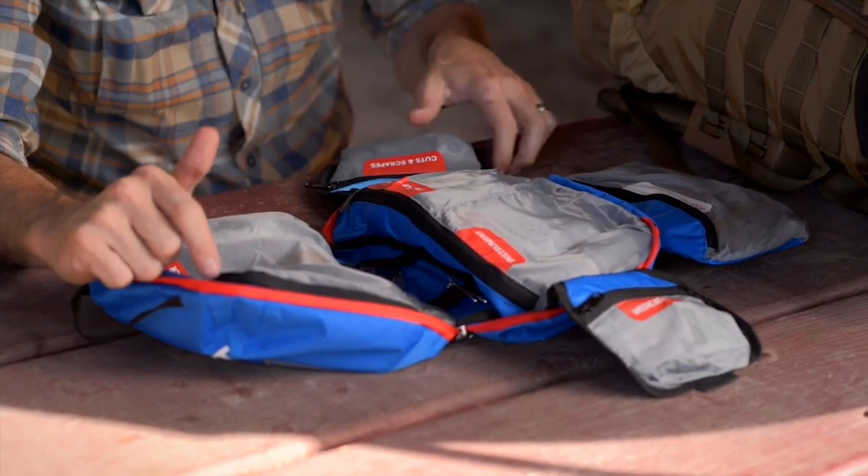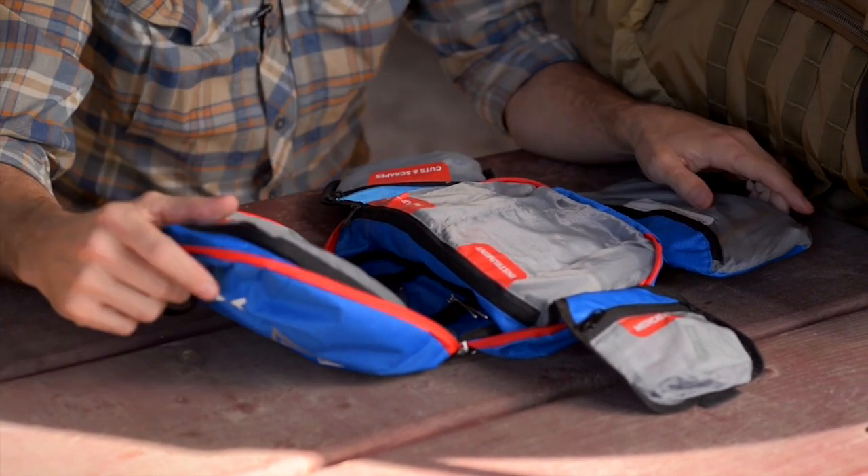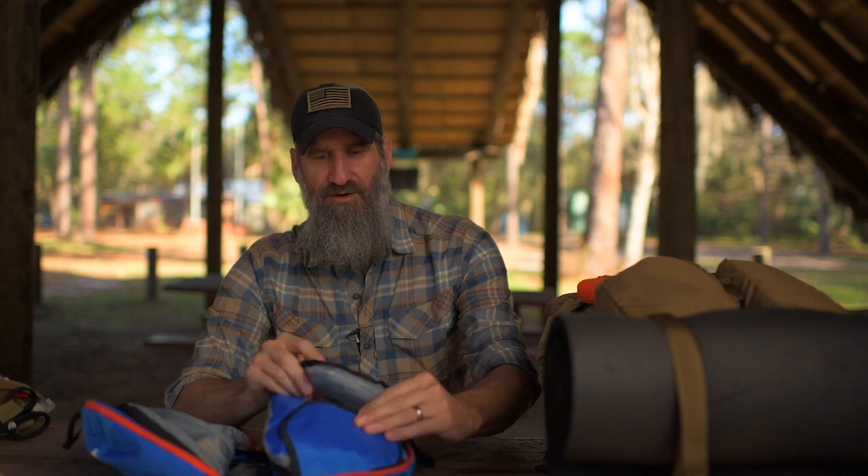You've got your 'stops bleeding fast' section, which covers massive hemorrhage. There's not much for airways or respirations since that's not typically a wilderness emergency. But you do have instruments, things for breaks and sprains, bleeding, burns, and blisters — so it's already kind of a five B's kit. It has items that can actually perform real interventions for things that will hurt you in the wilderness.